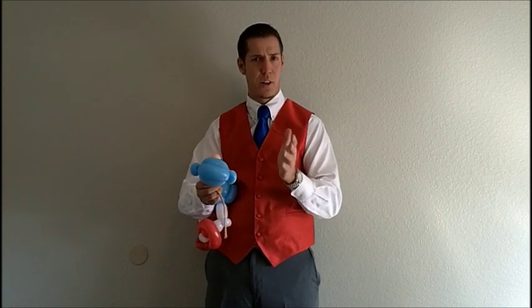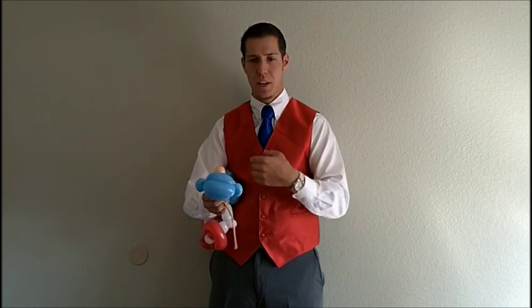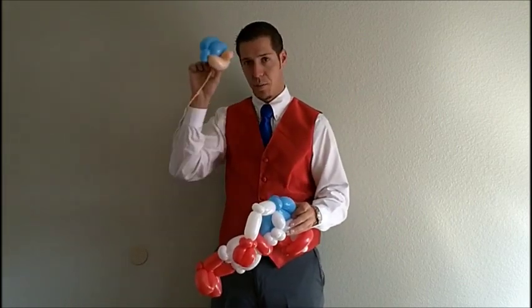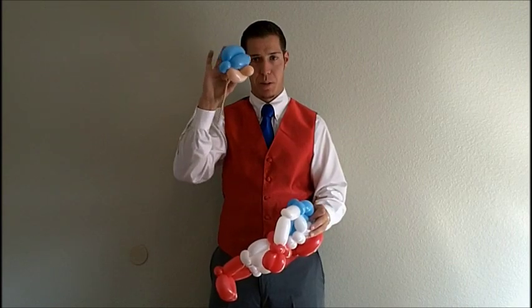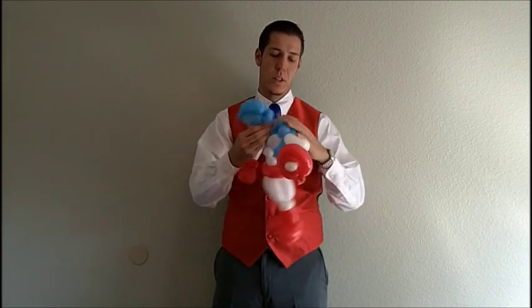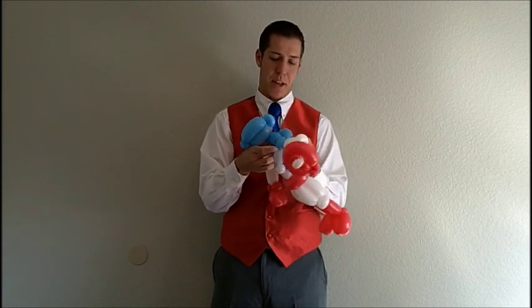Traditionally, you always want to make heads first when you do balloon animals. I've noticed a lot of artists always make the head first and then make the body. With these, I do recommend the body first because you've got to have something to hold down the nose while you add the stuff up here. So do make the body first — I do recommend it.